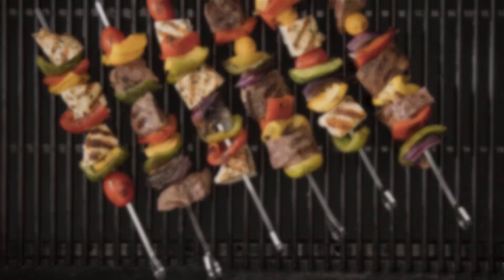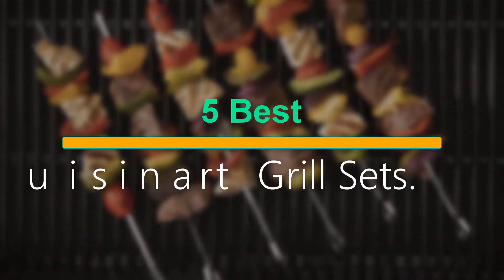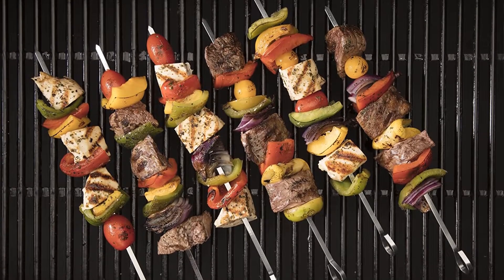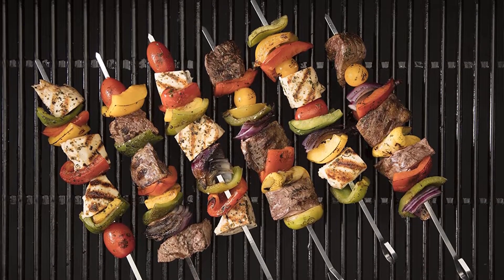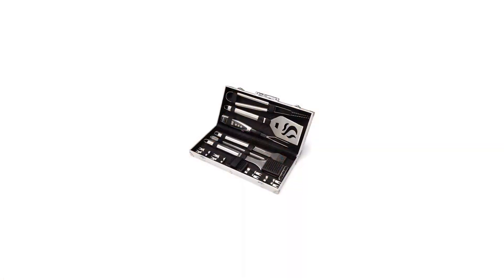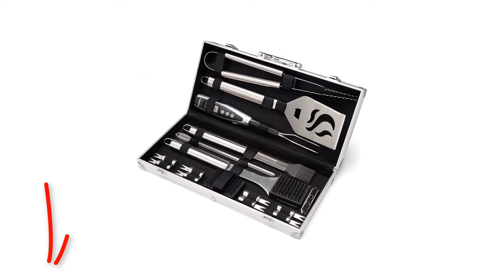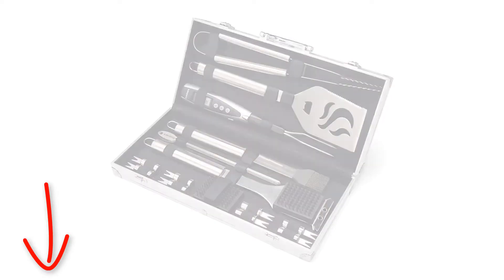Welcome to our new episode. In this episode we cover 5 Best Cuisinart Grill Sets. I made this list based on my personal opinion, and I tried to list them based on their price, quality, durability and more. If you want to see the price and find out more information about these products, you can check out the links down in the description. Let's start the video.